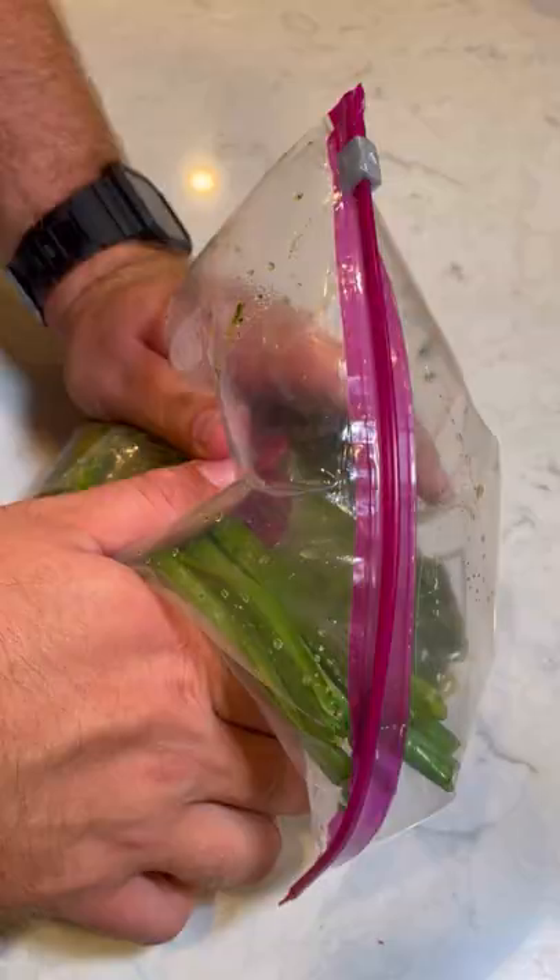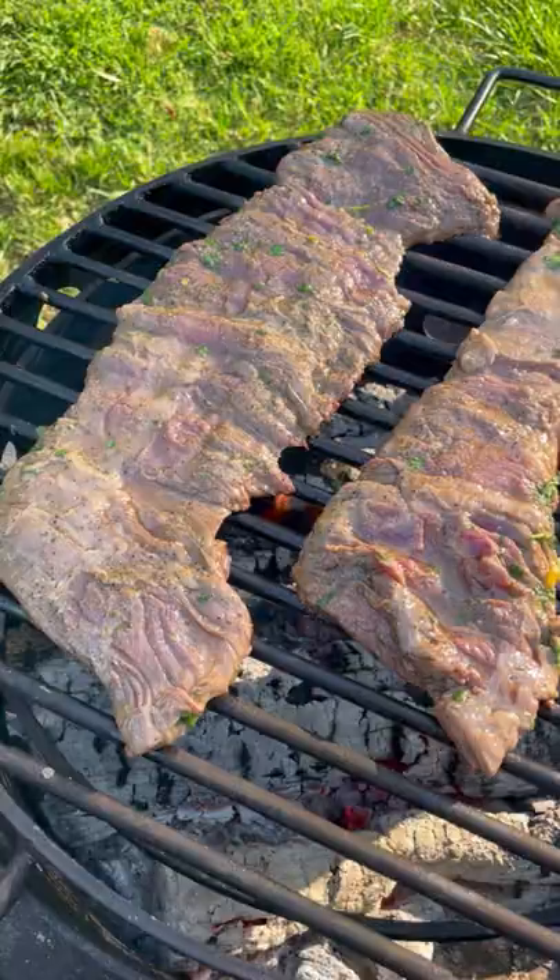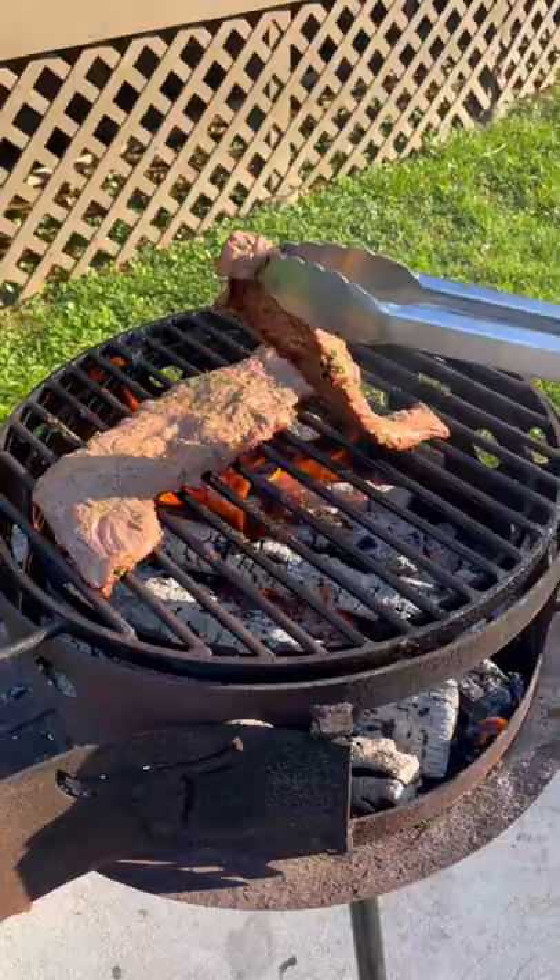We're going to place that into the bag with our skirt steak. Let that marinate in the fridge overnight. Then the next day we're going to cook these guys hot and fast over a high heat grill for about two to three minutes per side.